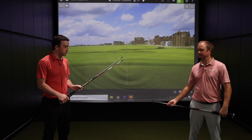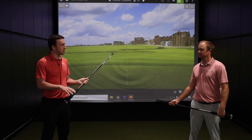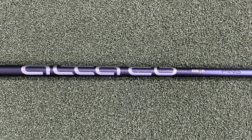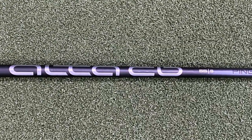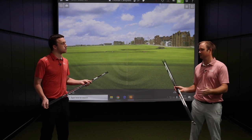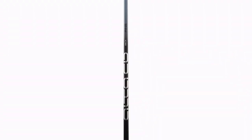The next one is the Alta CB, at 55 grams. There's some counterbalancing going on in the shaft — it's called the Alta CB Slate this year. CB stands for counterbalance, so there's eight grams of weight up in the top of the grip, which really helps with club face control and getting that club face to turn over. It's your mid launch, mid spin golf shaft — probably the staple stock shaft you'll find in a lot of Ping G425 drivers.